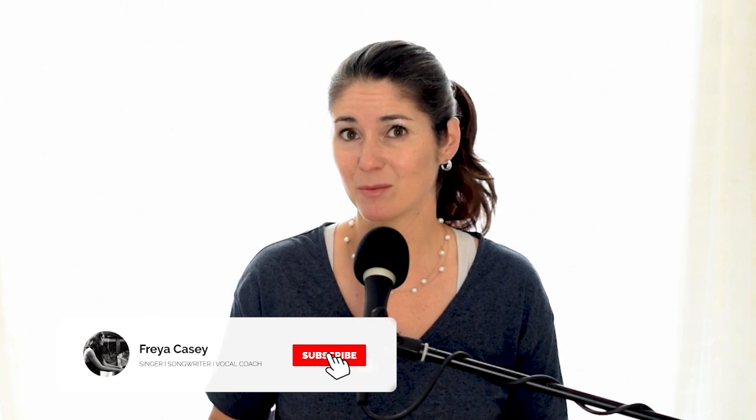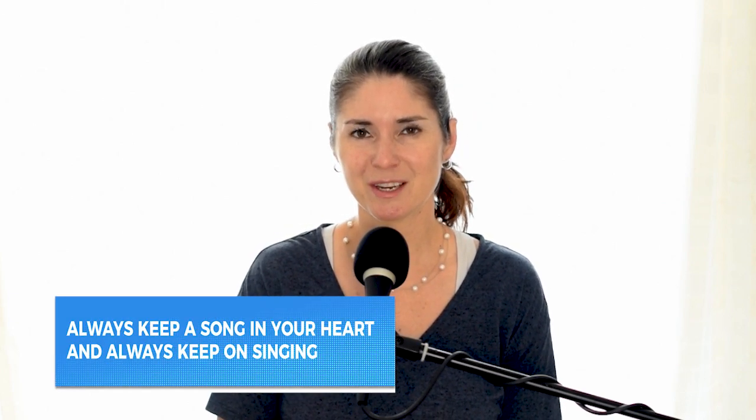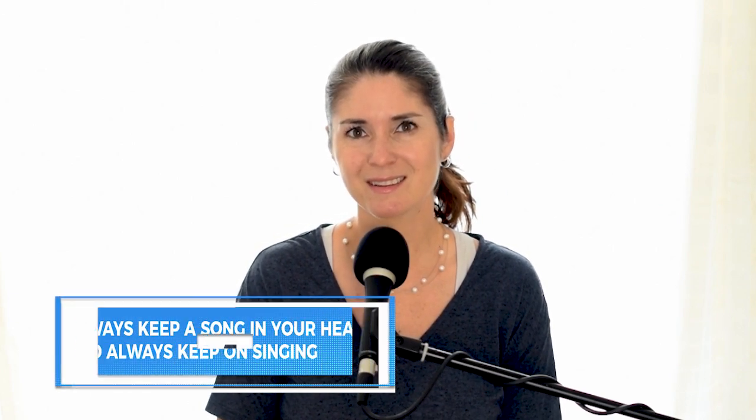Thank you so much for watching today. I hope you're going to be back next time. If you like the video, give it a thumbs up. I have tons of 'how to sing that song' videos on YouTube — I've got one for Hallelujah, You Raise Me Up, Think of Me from Phantom of the Opera, which are some of my most popular ones. Also I have my Facebook group — search for Master Your Voice on Facebook. Until next time, always keep a song in your heart and always keep on singing. Bye now!